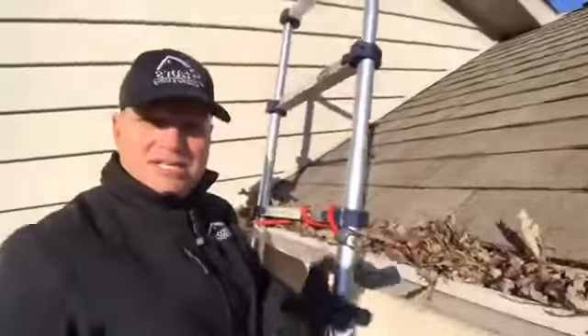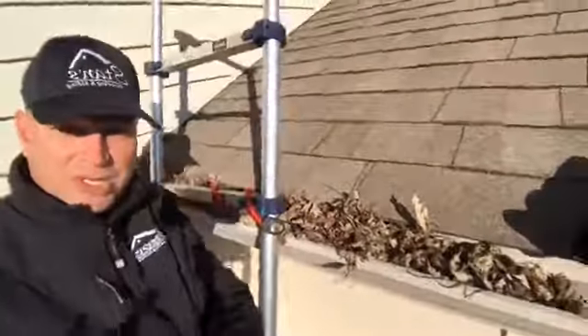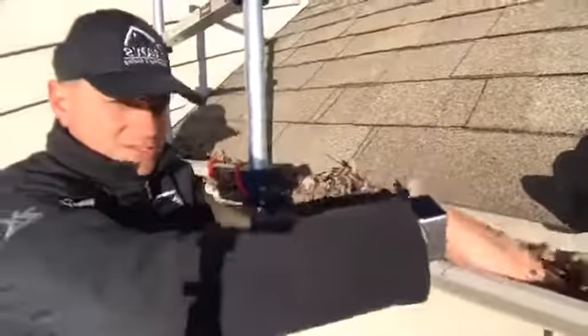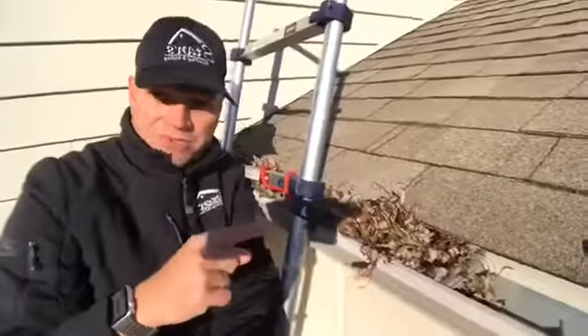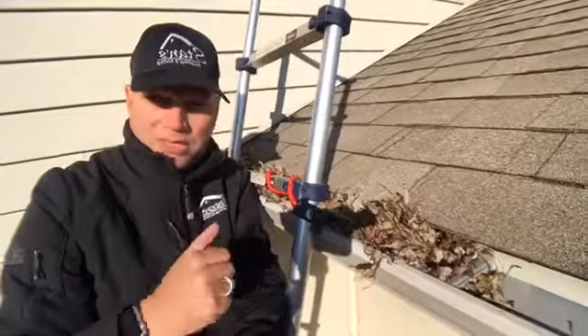What we recommend — and it is a pretty simple home maintenance item you can do yourself — is just get up here once, twice, or three times a year and clean out your gutters. Just pick out the leaves and drop them down.